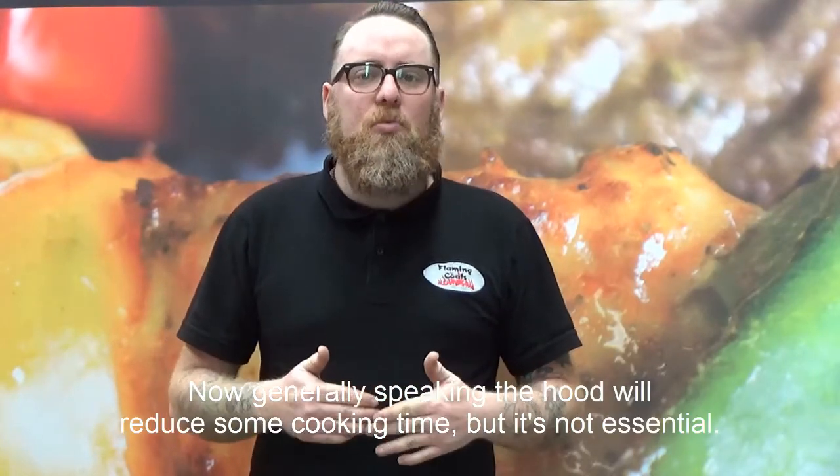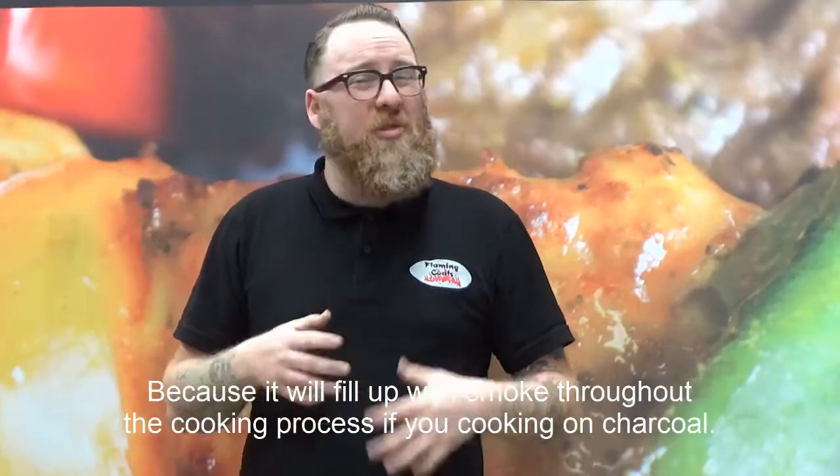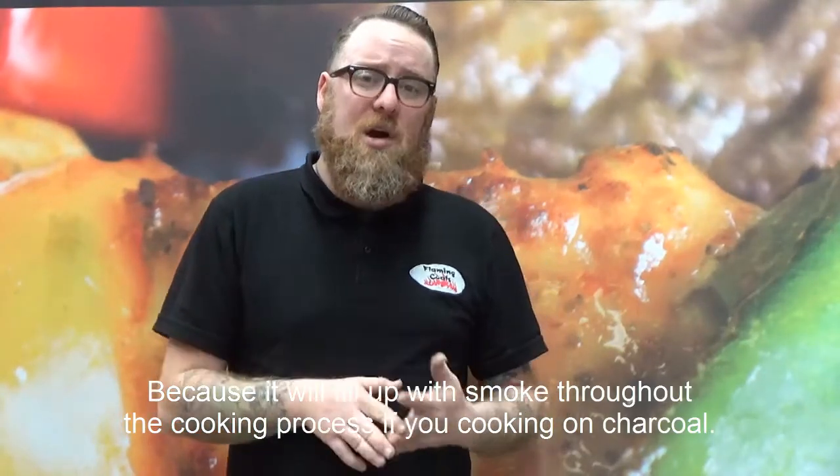Generally speaking, the hood will reduce some cooking time, but it's not essential — because it will fill up with smoke throughout the cooking process if you're cooking on charcoal.